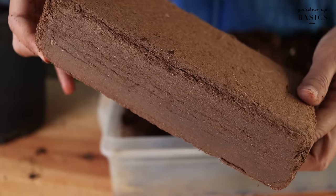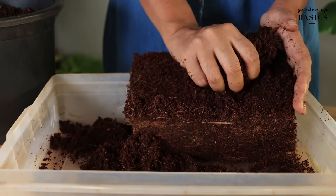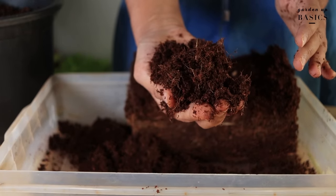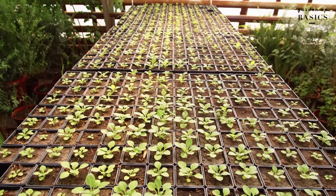Coco peat provides the ideal conditions for your plants to grow. Since it has anti-fungal properties and is also resistant to soil diseases, it creates air pockets in the soil and provides good drainage. This is essential for healthy root development of your plants.